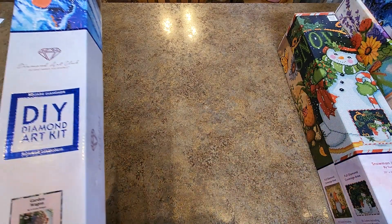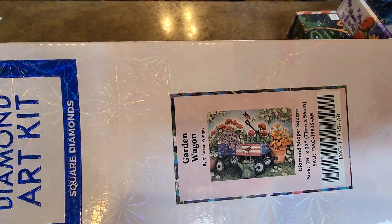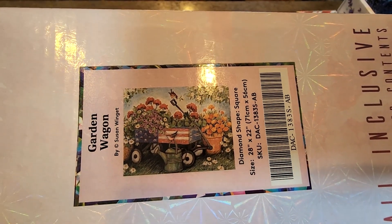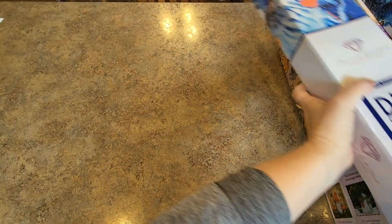Next one — Garden Wagon. We've got to go this way. 71 by 56. Again, all the flowers. She's all about flowers and I just love it. Love, love, love.